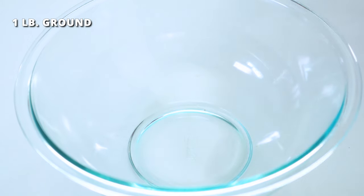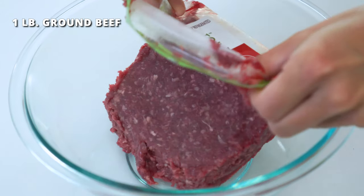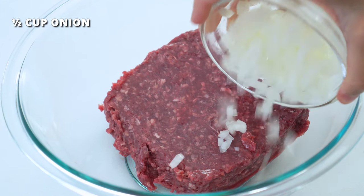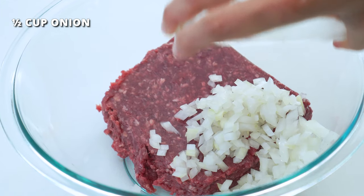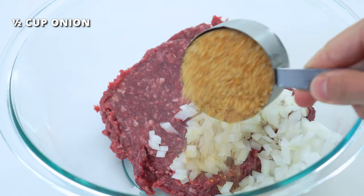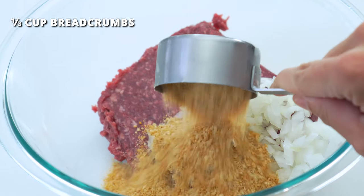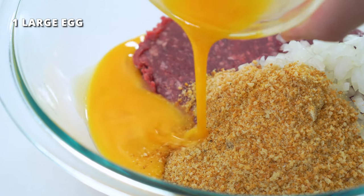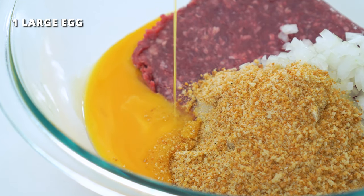Add one pound of ground beef to a large bowl, along with half a cup of very finely diced sweet or white onion. The smaller the dice, the more easily it will incorporate into the loaf. One third cup of plain and fine bread crumb — avoid thicker crumbs such as panko. And one large egg that has been whisked.